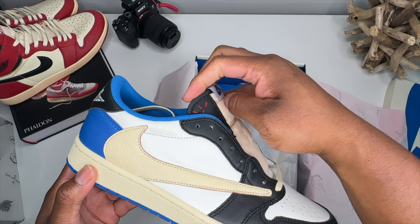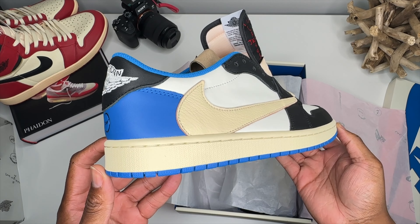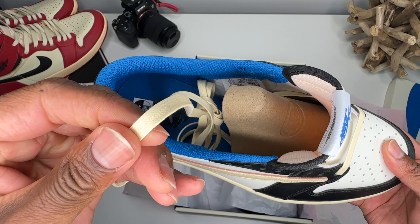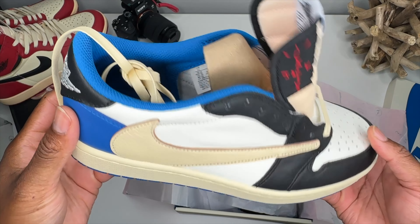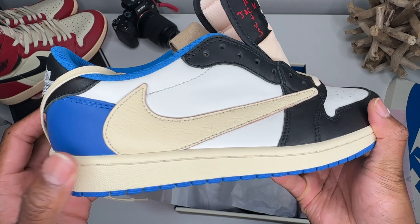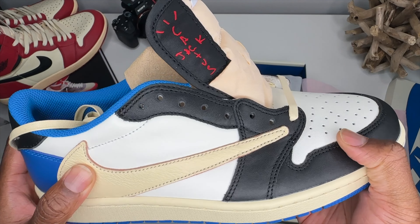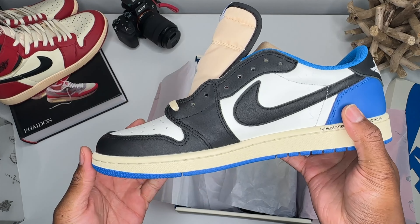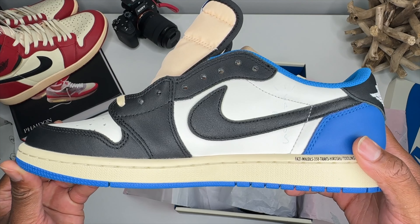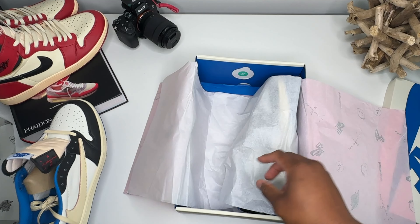Very nicely done pair of sneakers, very nice color balancing — one of the best pairs from Travis Scott. It is a double collaboration. Wax laces are intact and I love this pink edge on the Nike swoosh. Leathers are feeling really good on this particular pair. They are highly inconsistent on this shoe because they are utilizing real leathers and real materials on this sneaker.